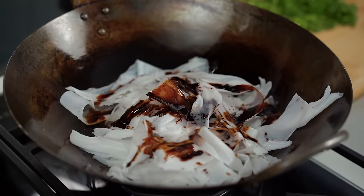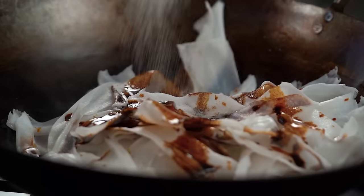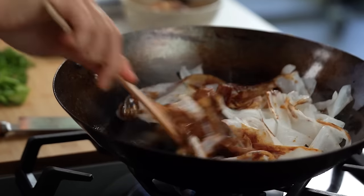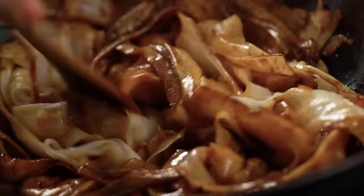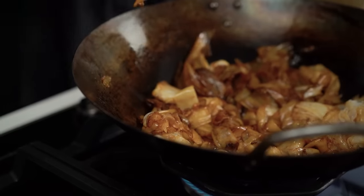A little dash of sugar is going to help with that caramelization — a little bit of char, that's what I'm after. Now just stir fry these until they're soft, pliable, and just starting to burn at the edges. If you go too long, you'll get a big sticky clumpy mess in there. This is looking pretty good though, so I'm going to take these out.